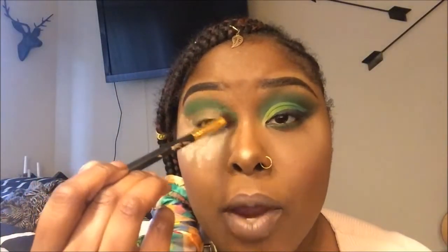What you want to do is basically build up that green, so I'm just continuously taking it until I build it up to where I really want it to be. You don't want to just leave it like this — I'm going to blend out the edges, but first I really want to get this color dark enough to where it's the perfect green. So I'm just going to continue to build this up and then add the second color.